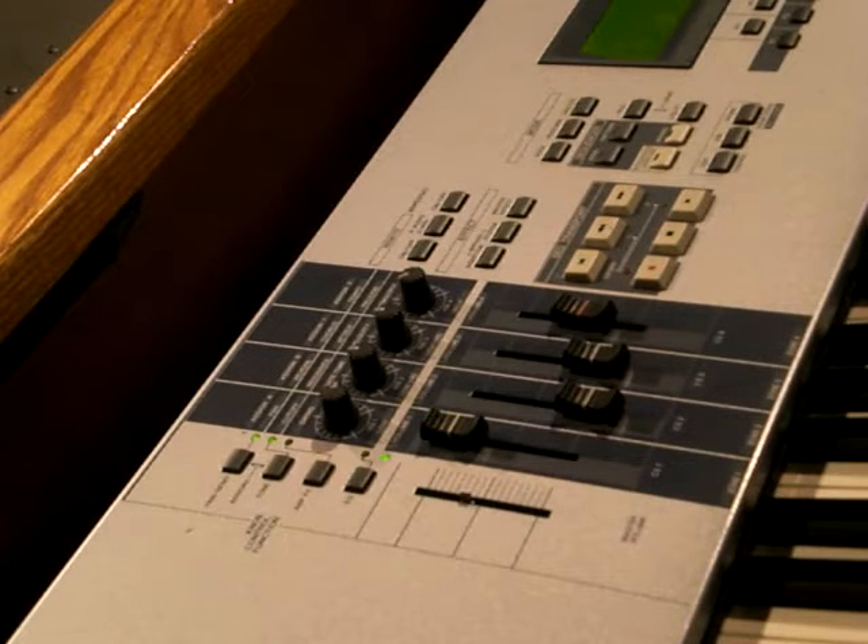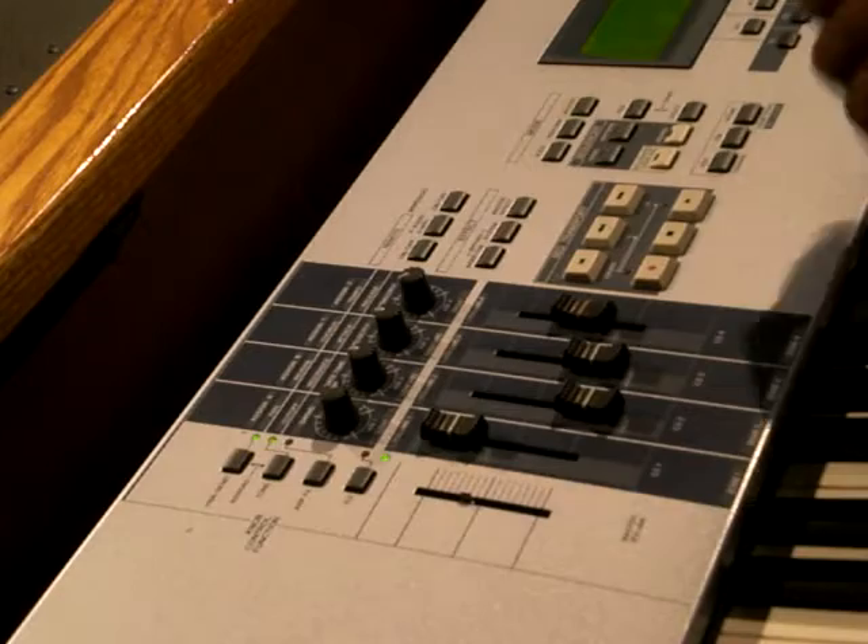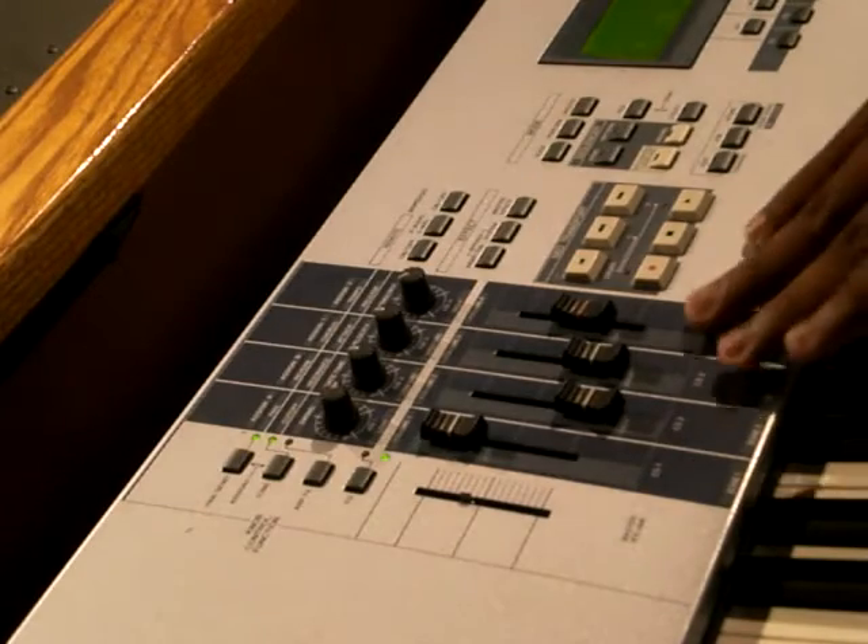What's up YouTube, what's up LGM? It's your boy Jeff, just showing you how to use drum bars on the Yamaha Motif ES.